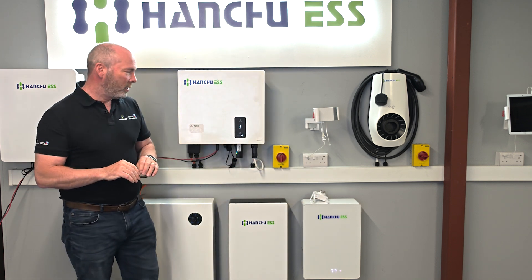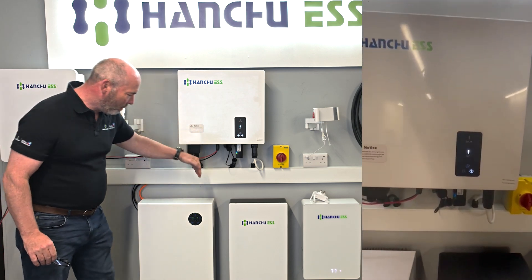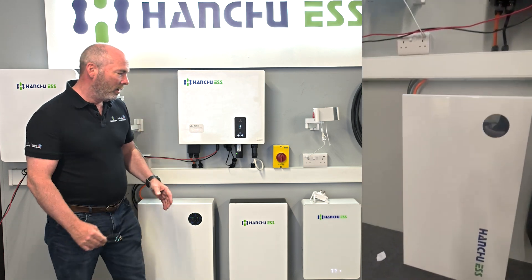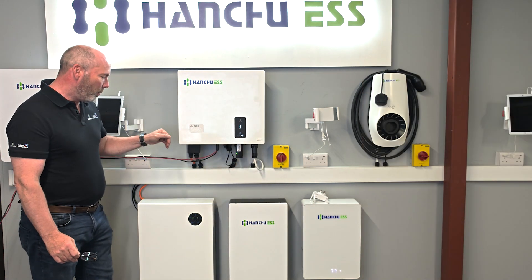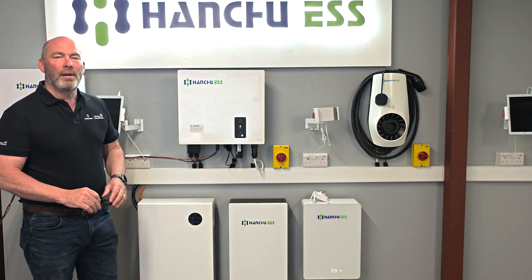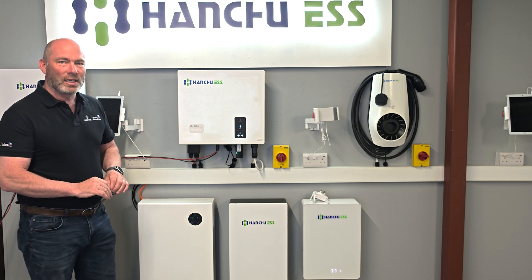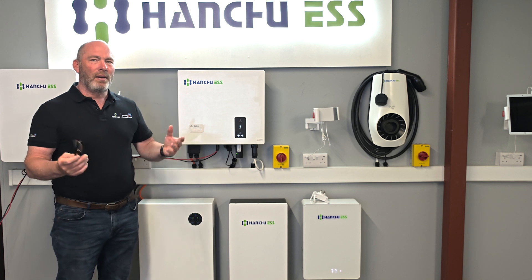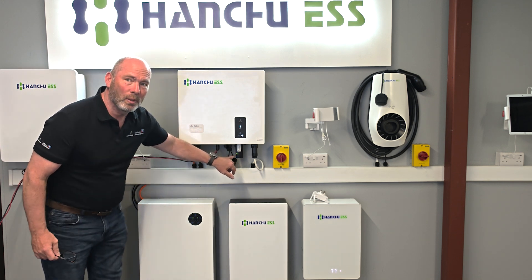You're going to run through the pairing process, making sure you put the dongle into the hybrid and into each battery. The small battery doesn't need a dongle — it's all inbuilt — but you put one in each of the other batteries and the relevant dongle in the hybrid. We had someone trying to pair a system for an hour because they hadn't put the dongles in. Once they're all in and you've gone through the pairing process, everything's working — we know that because we have blue lights on the hybrid and blue lights on the batteries.